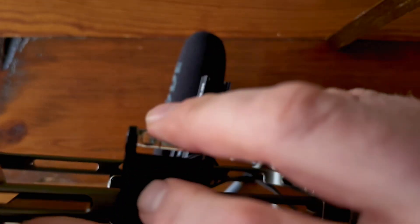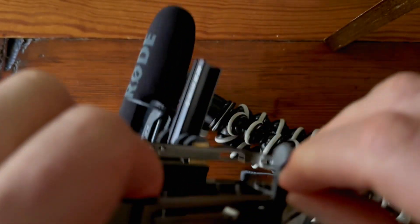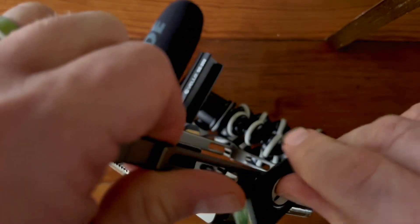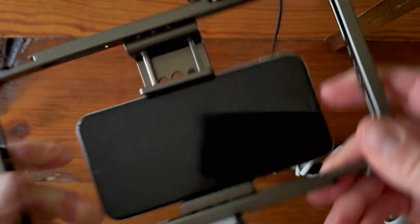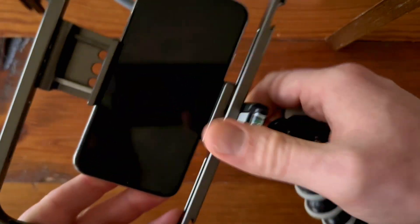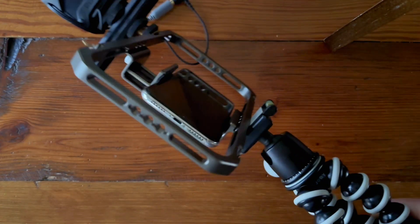This is just the little adapter that comes with the Gorillapod, and I can attach it here. There are basically two standard sizes that most camera equipment fits into, and this is the smaller of the two — typically if you have a smaller accessory, it's going to fit this size of screw hole. You can snap that on, and now I'm able to use this tripod with this rig. You can also use it as a handle, along with my microphone, and I'm ready to film something. Pretty handy.